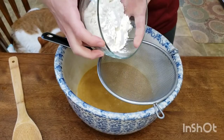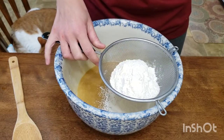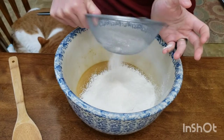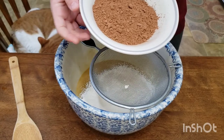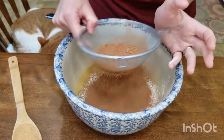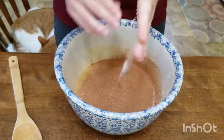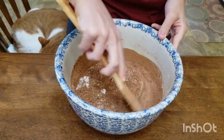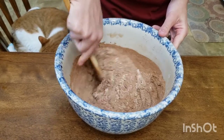It's time to sift in our flour — you need three quarters cup all-purpose flour. We're sifting it so we can get rid of any lumps. Next, add half a cup of high quality cocoa powder to get rid of all those lumps again, plus half a teaspoon of salt. Stir — but we're not going to mix this all the way, just until it's almost combined.